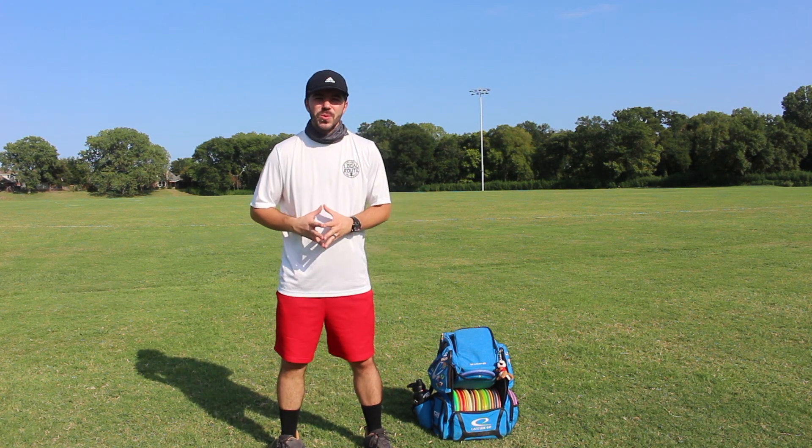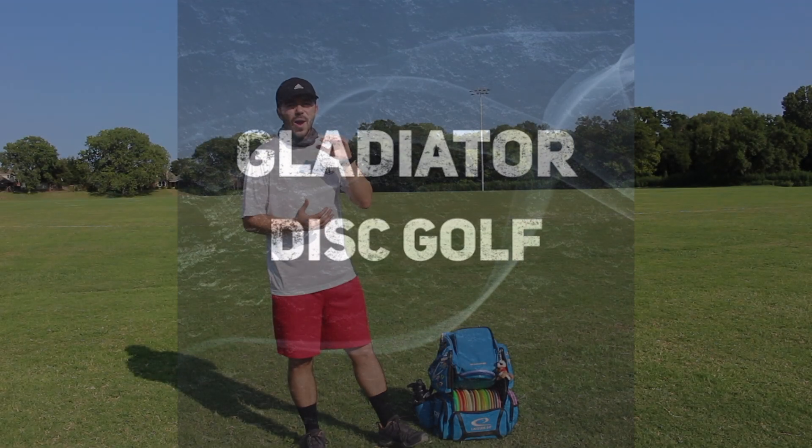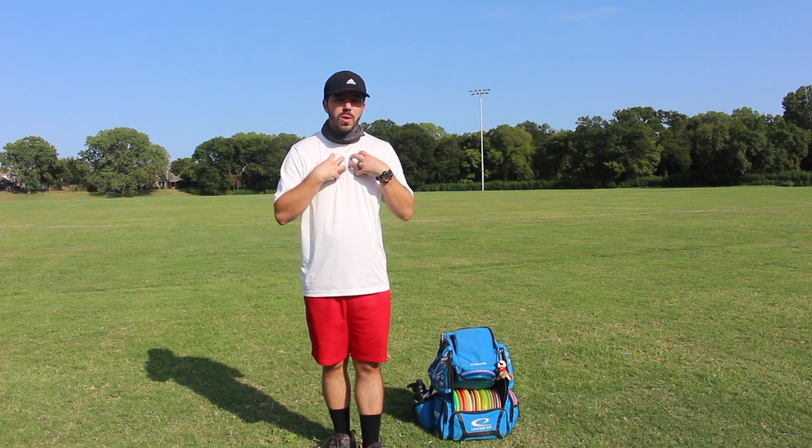Hey guys, what is up? Welcome back to another episode here on Gladiator Disc Golf. Today, I'm taking you through some of the preparation that I go through before a tournament. If you guys are brand new to the channel, I want to welcome you — thank you so much for coming and stopping by. Please make sure that you like, subscribe, and hit that notification bell. Let's talk about a couple things that I do and recommend to everyone in preparation for a tournament.